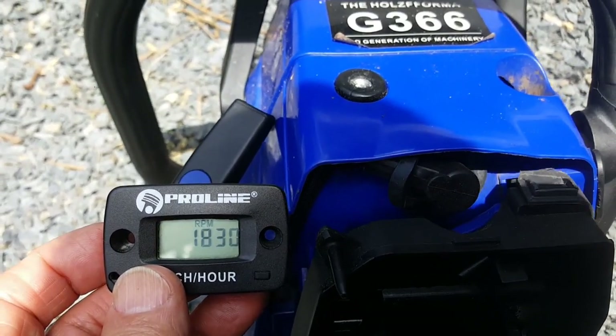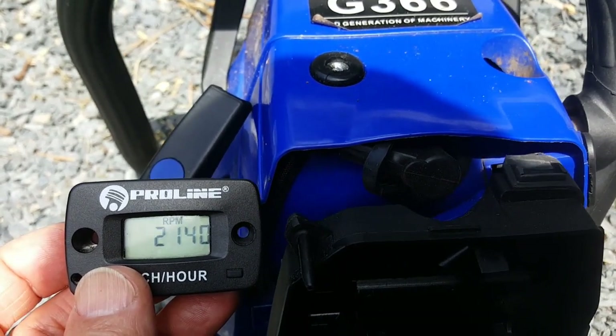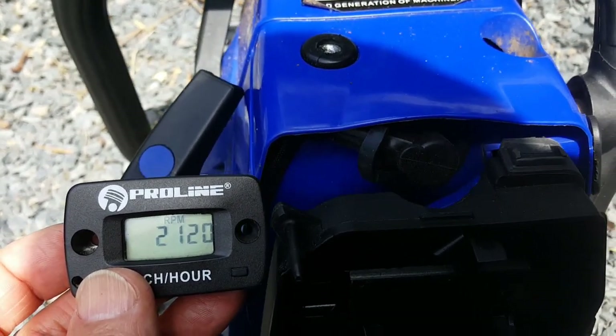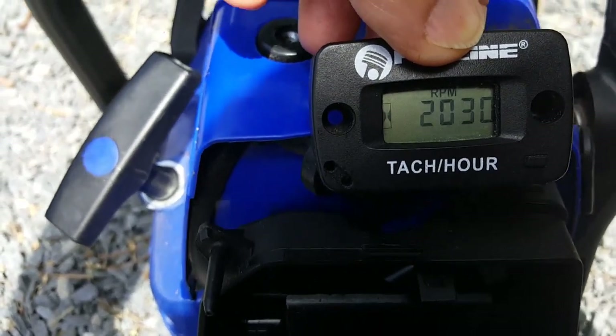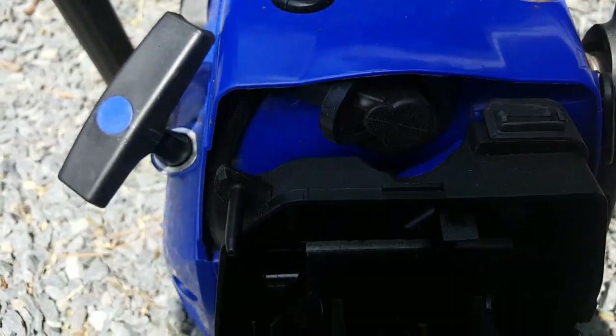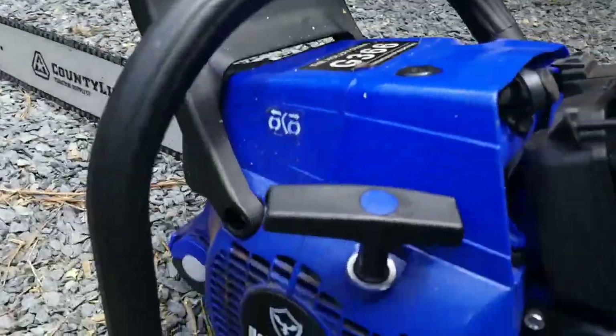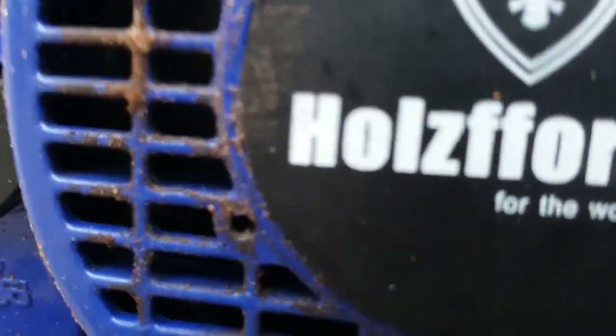Hey folks, welcome back. What we've got here today is that G366 again, and unfortunately the last couple of days she started running real rough, idling horrible and dying. You can look there at the tachometer — running at two grand, sometimes as low as 1600. What's worse is it up and dies. So don't know what it is, something's happened.